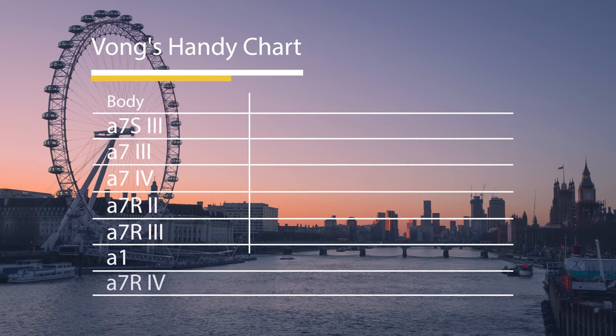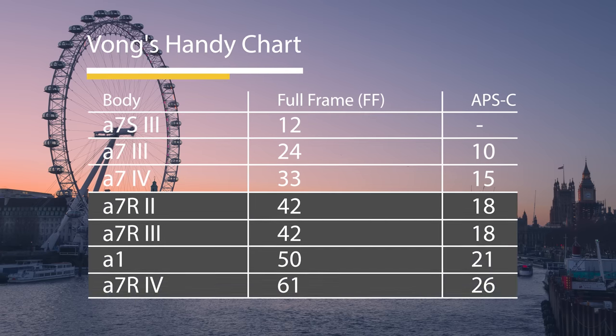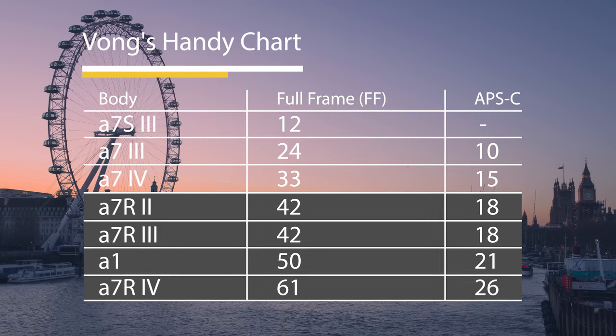Here's a handy little chart for you — go ahead and pause to read if you need to. As you can see, A7R and A1 users will be able to shoot in APS-C mode without too much of a concern.